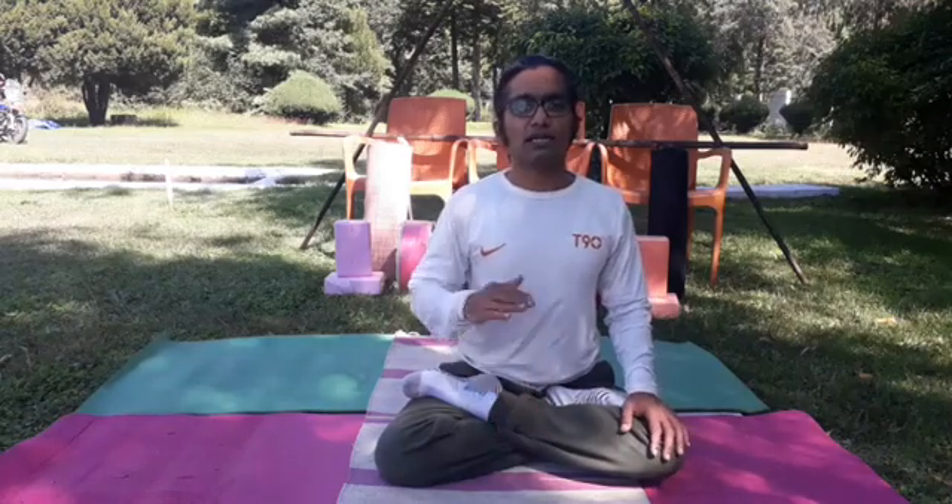Let us start the Bhastrika pranayama. Contraindications: please, when you have severe ear problems or any other complications, don't immediately choose this activity. Bhastrika is a bellows breathing — at a time, sharp inhalation and slow exhalation — in a row of activity, 30 strokes at a time. Starting our exercise.